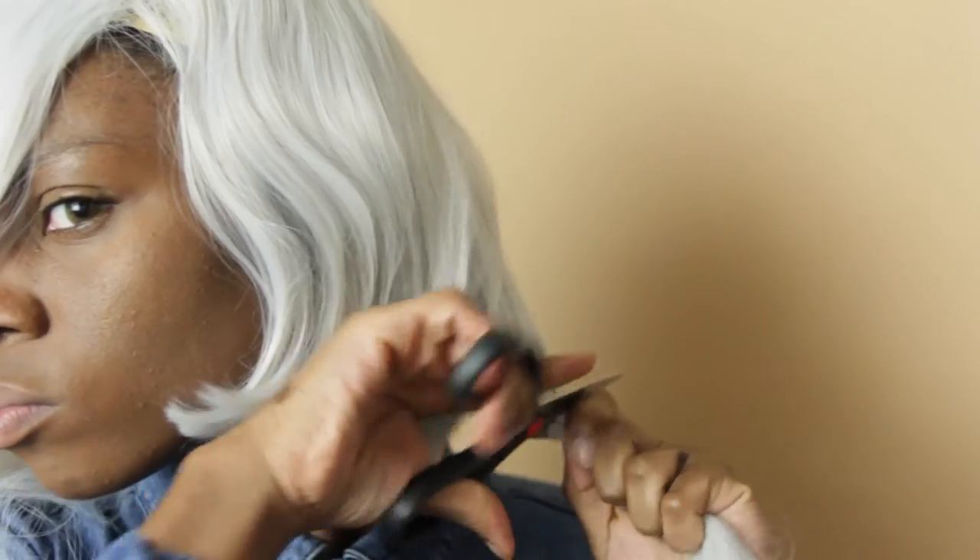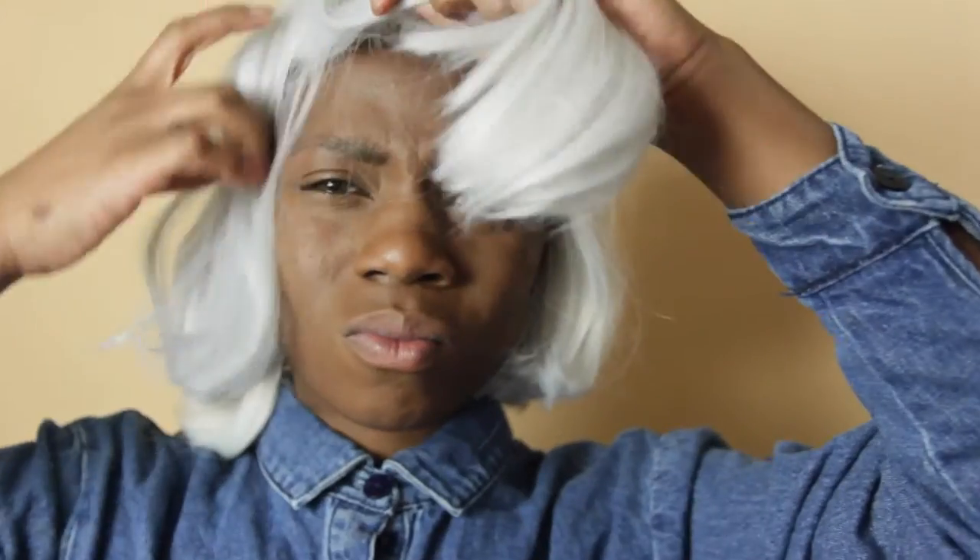No lie y'all, I kind of felt a little bad because I bought this long wig just to cut it, instead of buying a short wig which would have made more sense and less mess. But it's cool — God forgives, let's move on.